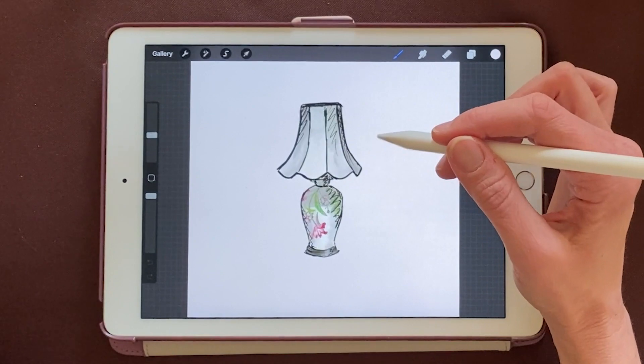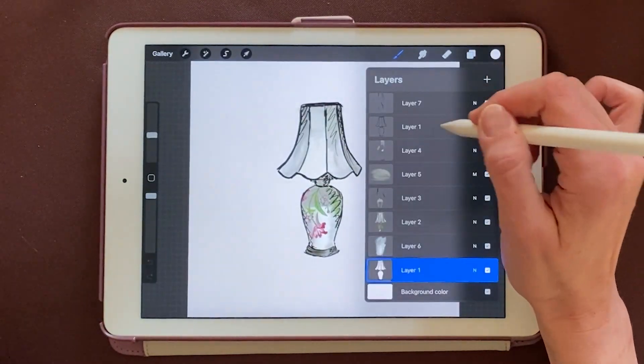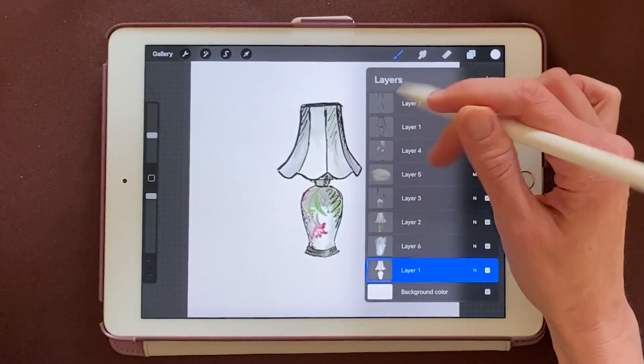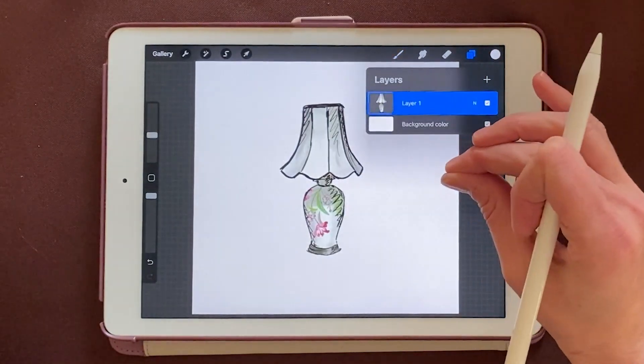I'm doing this so I can keep my layers that I used to create this sticker, because in this one we're going to merge all those layers together. I've got seven different layers that make up the sticker. I'm going to get my finger on the top and bottom layer and just squeeze those together.